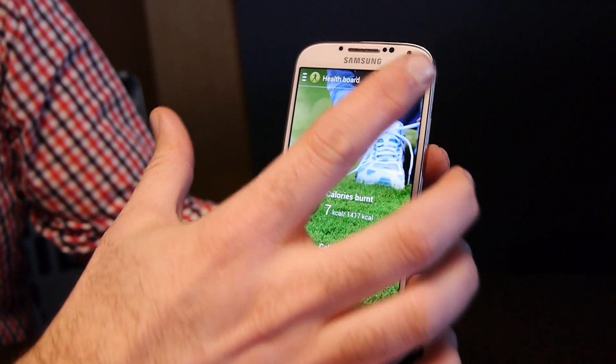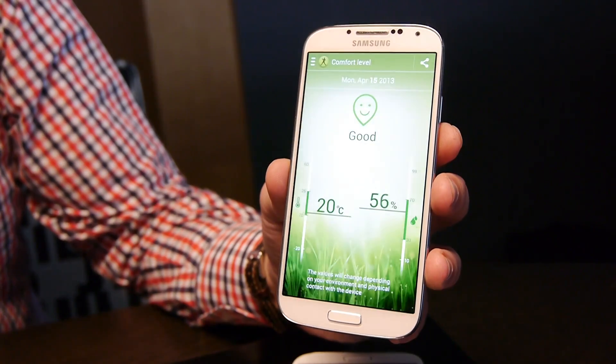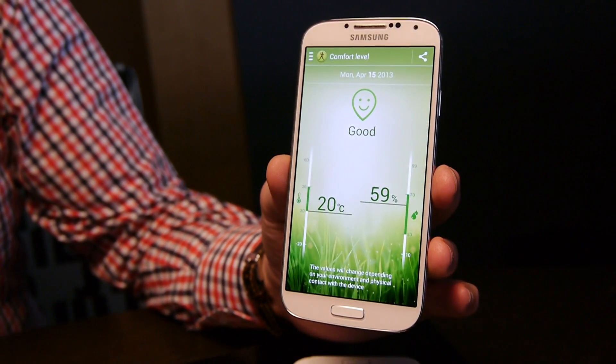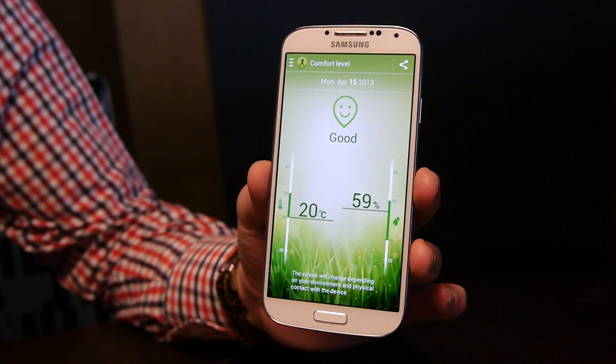You can also set up the comfort zone. As you can see, it will use the temperature and humidity sensors to find out what the temperature and humidity is in the area.